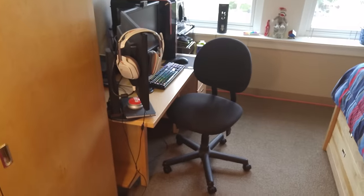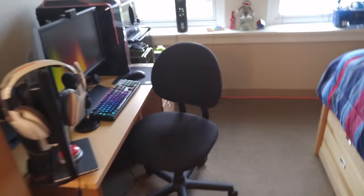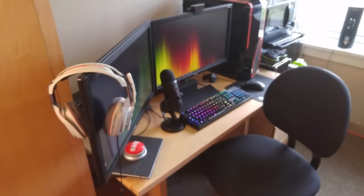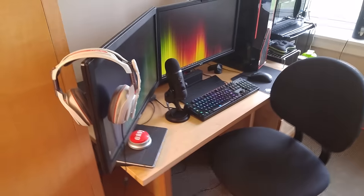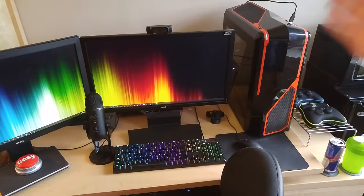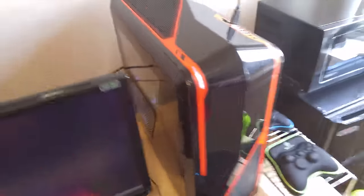This is kind of what you see as you enter my room. There's a closet — we're not going to go through that because it's not really important — but we will definitely start at the setup because I know that's what most people are going to want to see. Then we'll kind of move on to some other stuff about my room after that. So let's start here. Basically, the main part of my setup would be my computer. It's a NZXT Phantom 410 case.